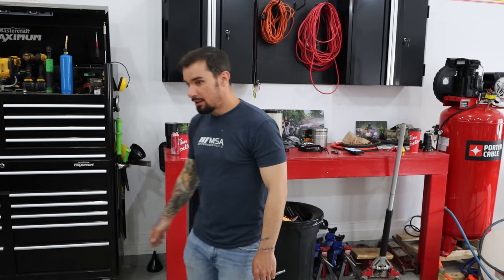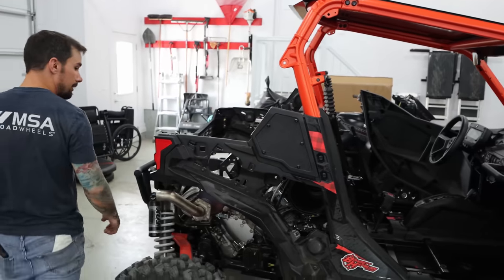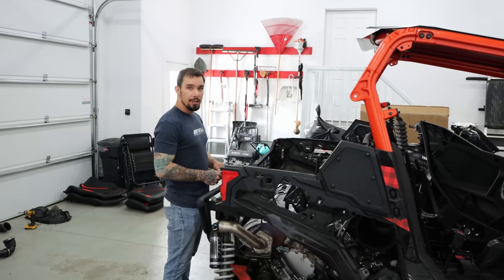If you want to save your Canadian pesos, just do a little Googling and you'll figure out that a BRP one is probably way overpriced for a paper rubber-wrapped filter.